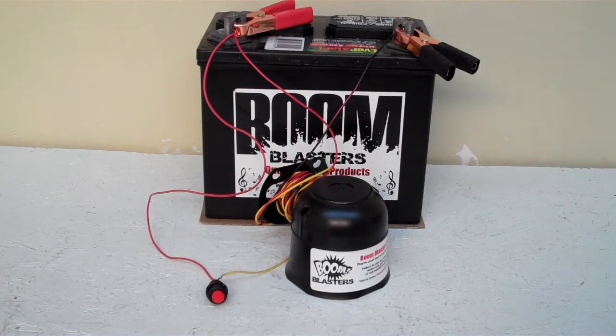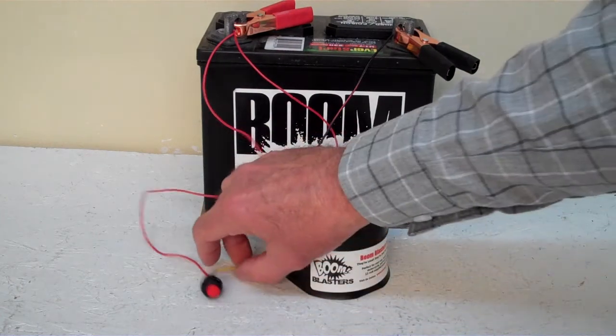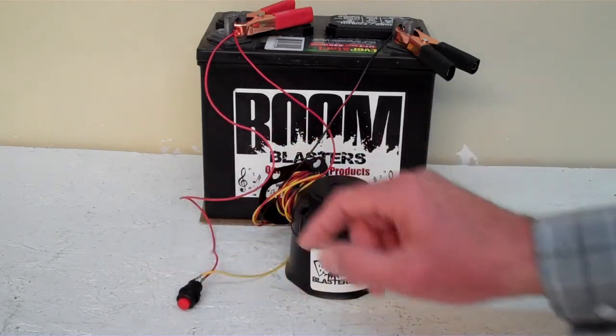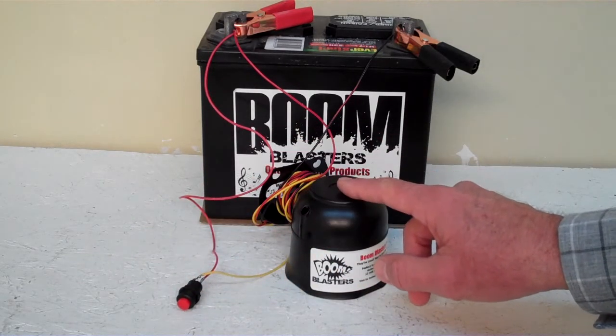Hey everyone, this is our wah wah wah sounds car horn. This is our button version of the horn — it comes with a button which is included. We've got this horn facing down because it's pretty loud and we don't want to hurt our ears here.